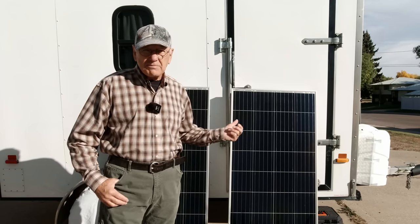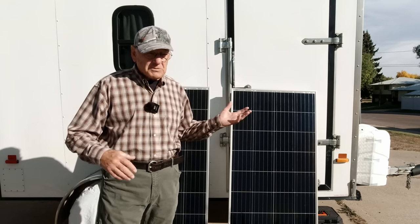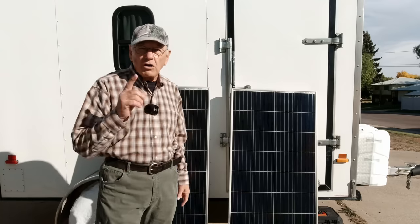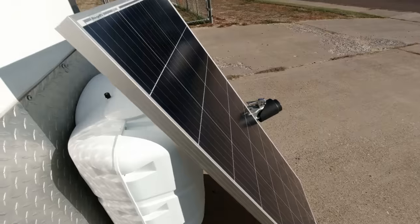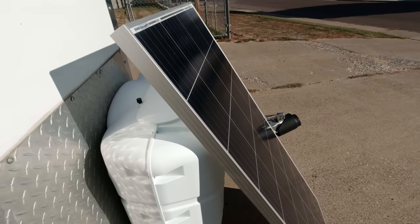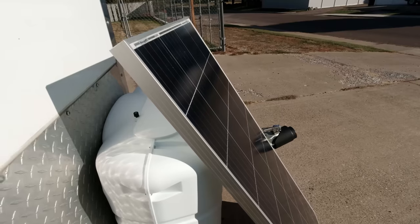Just about anyone can install these panels and I just want to show you how easy it is. Some people say they don't want to drill holes in their roof — this is going to involve one hole, that's it. Now the first thing you want to do with any solar panel when you receive it is to test it and make sure it works before you go installing it on your roof.